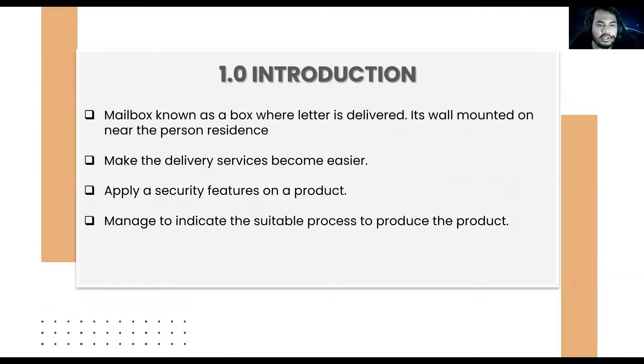Introduction. Our postbox is known as where a letter is delivered. It is wall-mounted near the residence, near the door. We mount it on the door to make every carrier's job easier when they put the letter inside the box, inside our postbox. We apply some securities such as padlock and postbox lock so that only the resident, the owner of the residence, can access the postbox. We managed to indicate the suitable process to produce the product. In this project, we managed to choose the ideas, design, and ways to put in the process to make the product done.